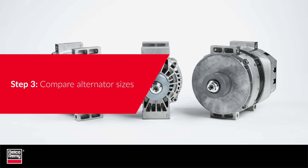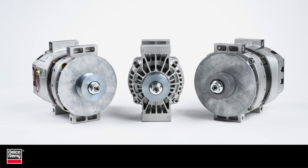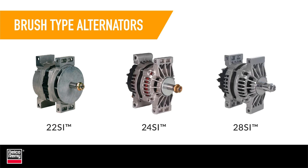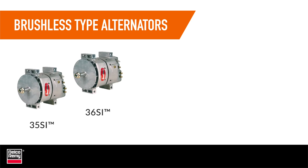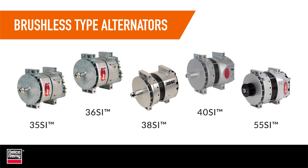Step 3: Compare alternator sizes. The hole configurations are typically different when upgrading from brush style alternators such as the 22SI, 24SI, or 28SI to high output brushless ones such as the 35SI, 36SI, 38SI, 40SI, or 55SI. That's because the case and mounting pads on brushless alternators are much larger.